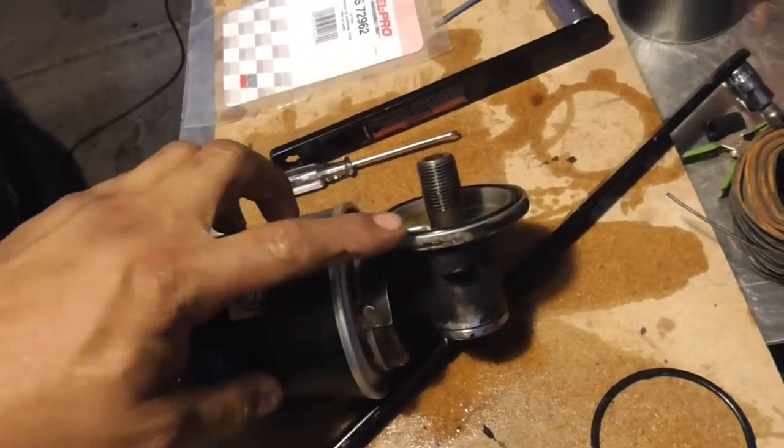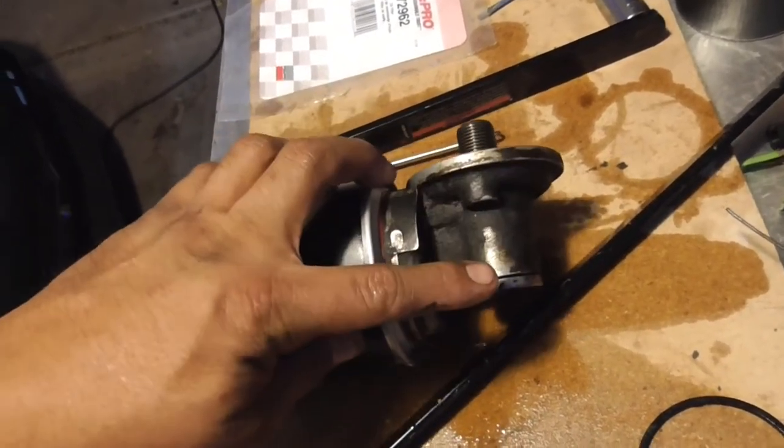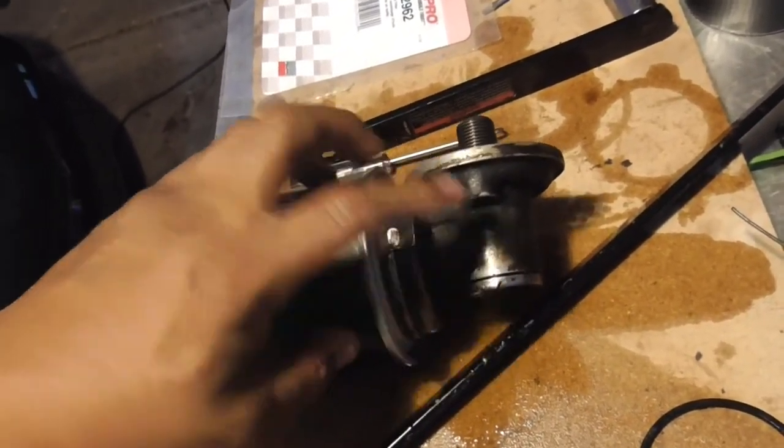So again, if you're getting leaks after changing just this one gasket and it starts leaking again, you're going to have to take it out and change the two on this spindle here.